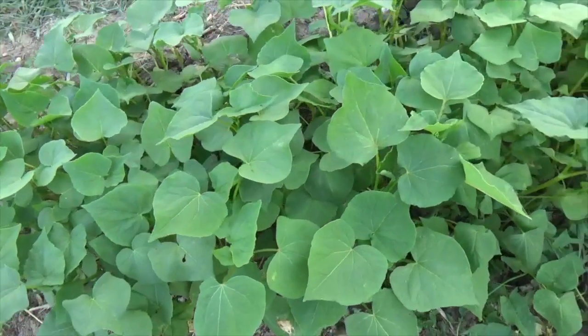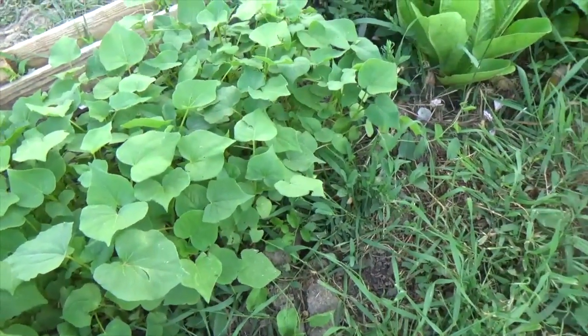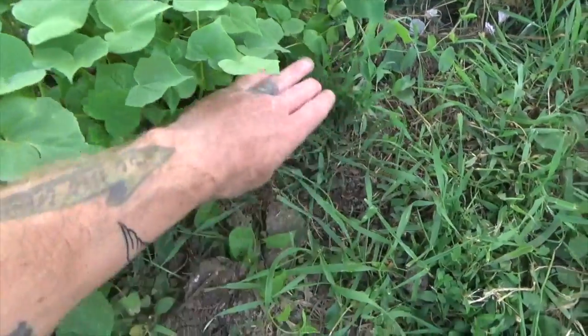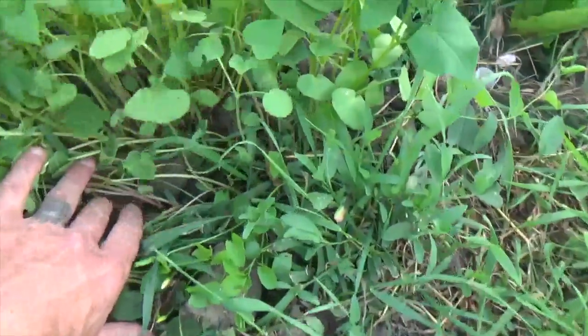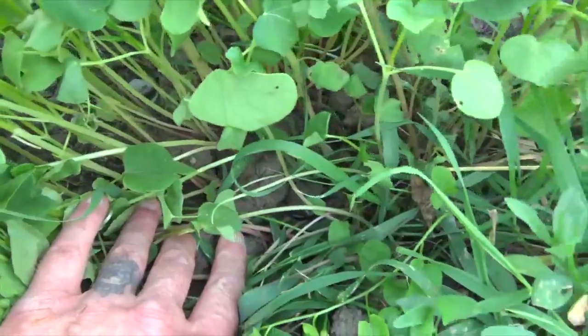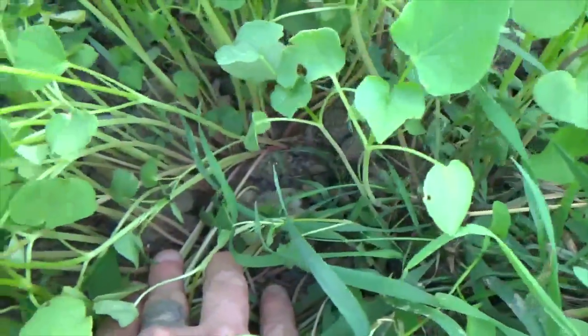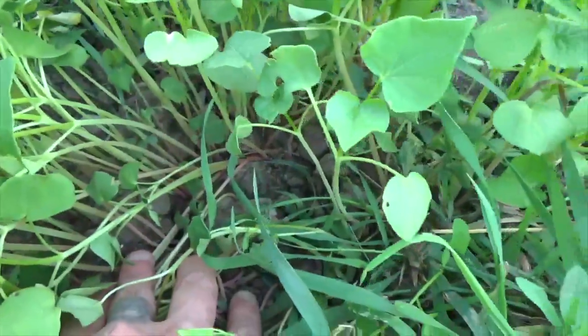Here we've got a shot of buckwheat that's probably about three weeks old. As we pull it back, you can see how there's not a whole lot of weeds in there. There are still some trouble spots with the soil, but it actually did a pretty good job of covering things up.